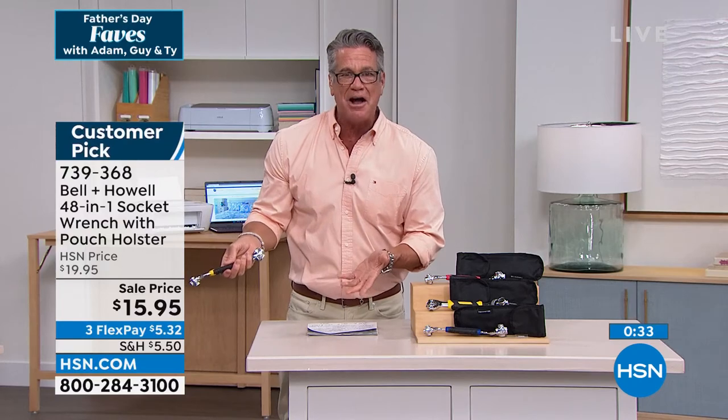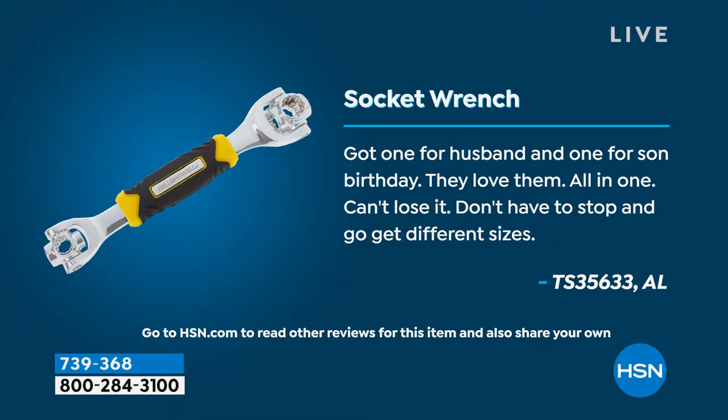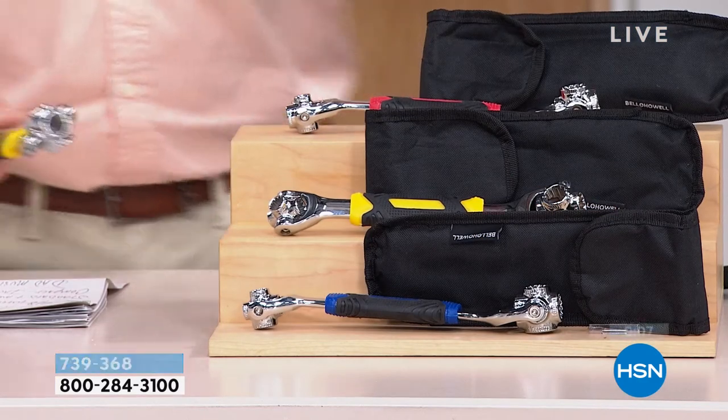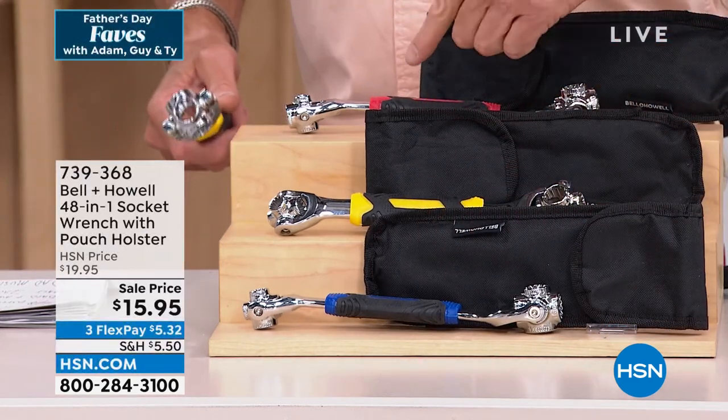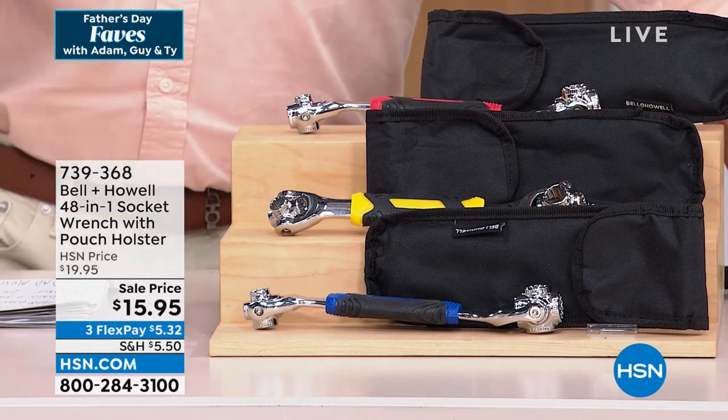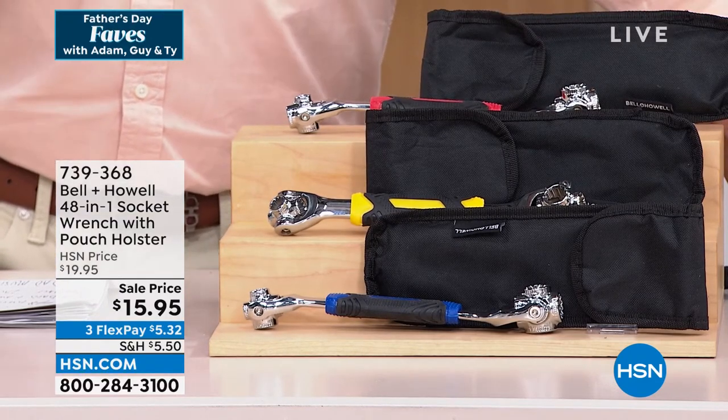For $15 — if you're buying this as a gift, I know it might not seem like the most romantic gift, but get the wrench along with whatever else you're buying because he's going to say 'Oh my gosh, that is amazing.' Here are some of the reviews: 'Got one for my husband, one for my son's birthday, they love them — all in one, can't lose it, don't have to stop and get different sizes.' It comes in blue with a holster, also in yellow and red. You'd be hard pressed to find a better tool for under $20. Item number 739368.